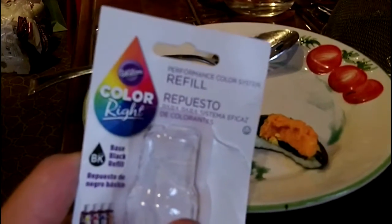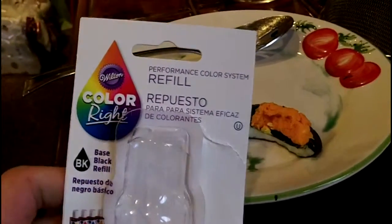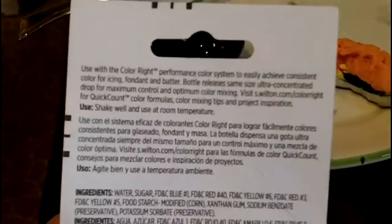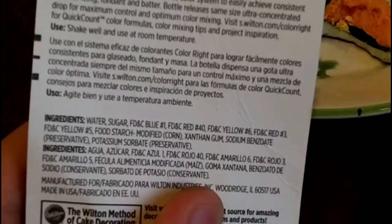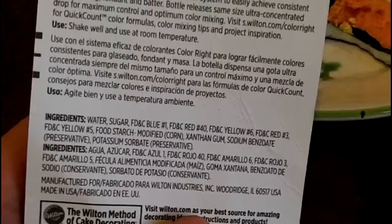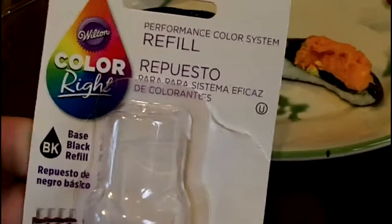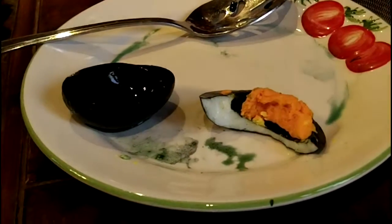In any case, this is a shameless product plug, I guess. But if you're interested, we got this at AC Moore. This company — on their website — you can also find it at Michael's. It's called Color Right; it's considered a refill because they have a whole performance color kit that comes with a variety of colors. They have color formulation and project ideas on their website. Reading the ingredients, you'd figure it was just meant for icing or food. The tip is controlled so that it drops just a certain amount per aliquot, so you can decide how much is just right. This was just a quick experiment — we put in probably quite a lot — but you see it got the job done very quickly. I can see why this isn't a great substitute for just regular, normal black food coloring dye. So I hope this helped, and happy Halloween.